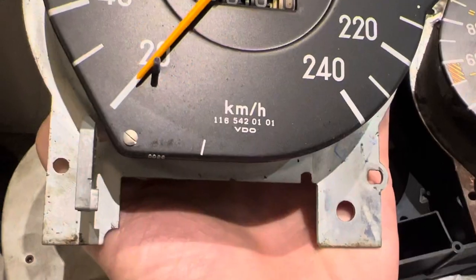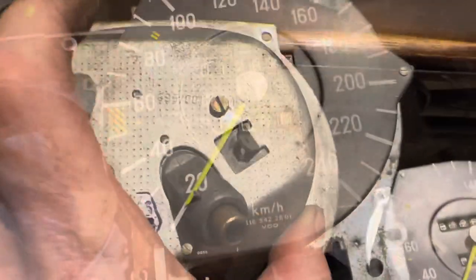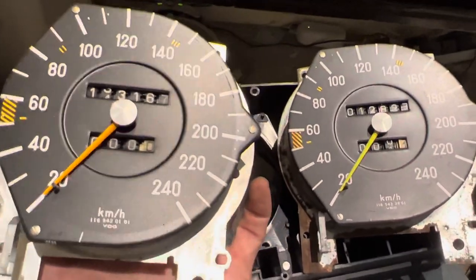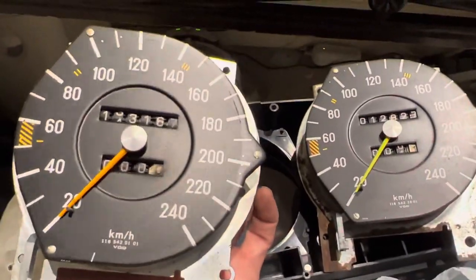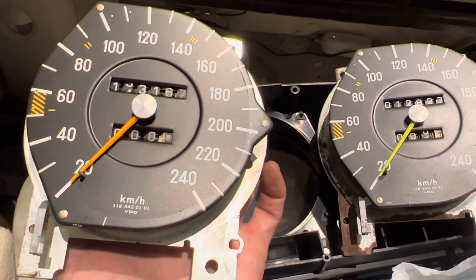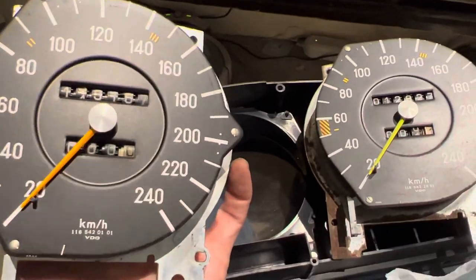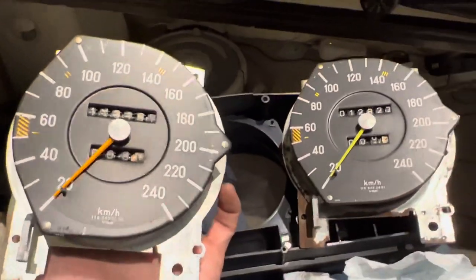It's worth mentioning that the part numbers on these two speedos are different. This is the one we just got off eBay — part number 1165420101. This is the speedometer that came with the car — also 1165420101. I suspect you can't just interchange speedometers from different cars if they're different models. Possibly the engine size or tire size would make a difference to both the odometer and possibly the speed. If anybody knows more about this subject, please drop a comment.